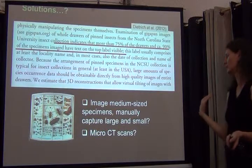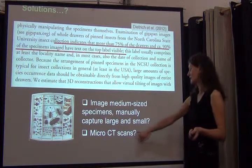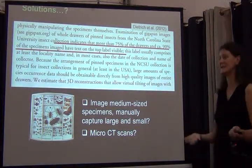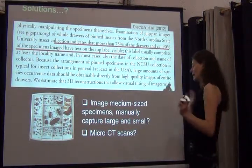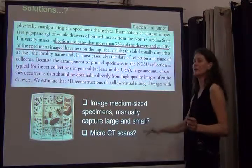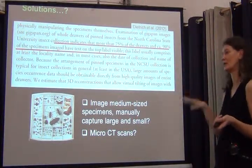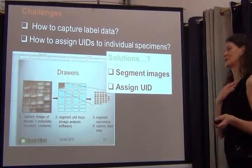You could probably image medium-sized specimens and complement that with manual data capture for really large and really small specimens. There's also an idea being floated in VertNet about using micro-CT scans to capture obscured label data — I think that's for the future, but technology advances quickly so it might become a possibility. Having said all that, think back to specimens with seven or eight labels stacked underneath them — that approach still will not work for capturing all that information.